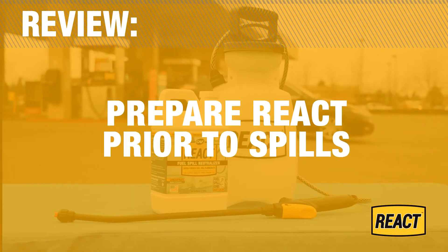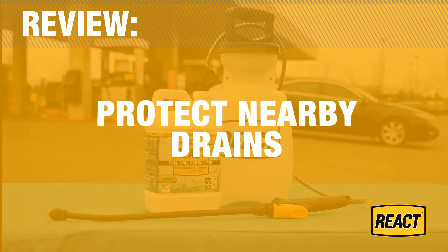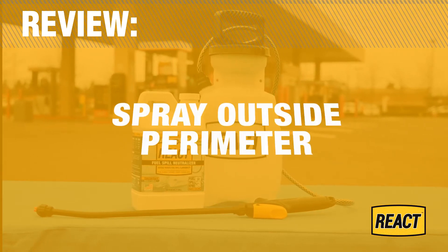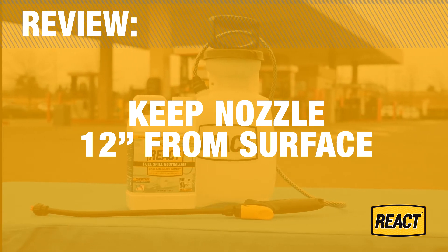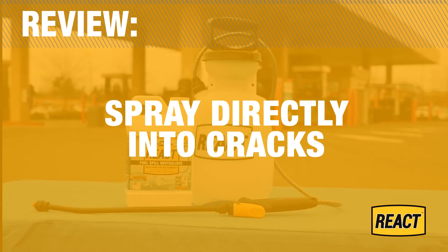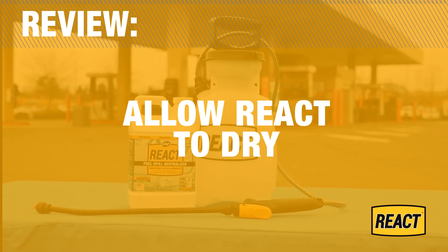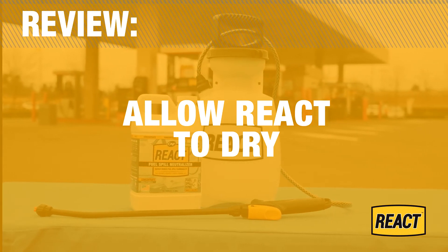For review: to achieve best results and quick response, prepare REACT solution prior to fuel spills. If the spill is near a drain, protect as needed to ensure fuel does not enter the drain system. Place safety cones around the spill area. Begin spraying the outside perimeter of the fuel spill, keeping the sprayer nozzle 12 inches from the fuel and working slowly towards the center. Always apply in a 1-to-1 ratio to the fuel spill. If fuel pools in cracks or uneven surfaces, spray directly into cracks to achieve a 1-to-1 fuel-to-REACT ratio. After spraying, allow REACT to mix with fuel and let dry, leaving no hazardous waste to clean up. Live microbes in REACT will consume remaining hydrocarbon residues.